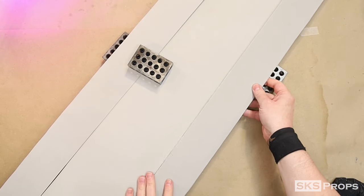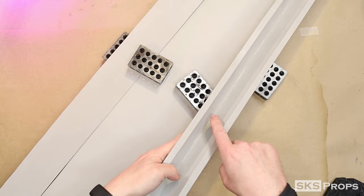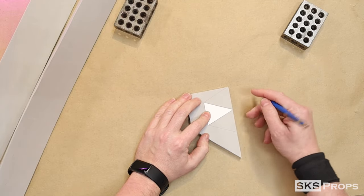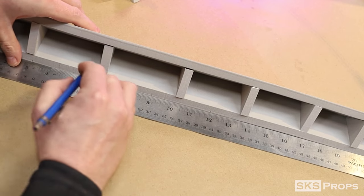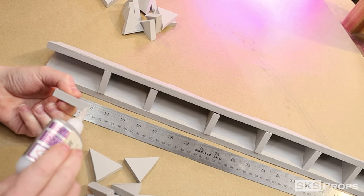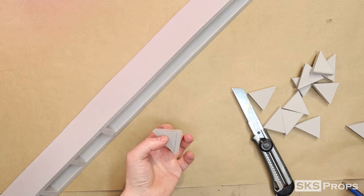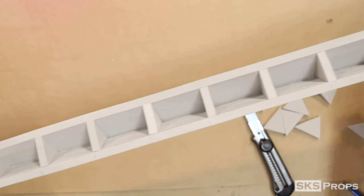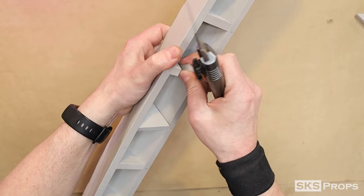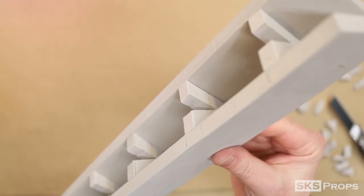You can see here how the edges of the blade will attach to the main body. Before I can attach these I want to reinforce the interior by using part D to cut out a bunch of triangles. I marked placement of the triangles at approximately every three inches, and these triangles are glued into place using super glue. To make sure I could line the edges of the blade up with the body precisely, I cut out a small section of each triangle — this allows for a little bit of flex while being glued into place.